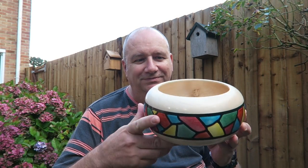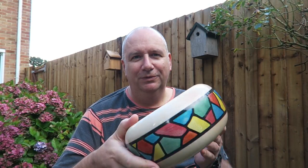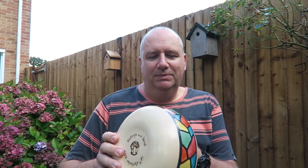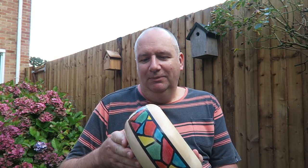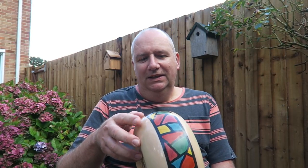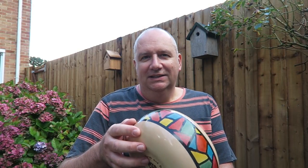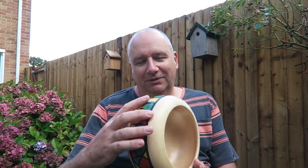Here is the finished bowl — something new, not something I've tried before. A combination of Milliput and Chestnut Products spirit stains. The Milliput forms a hard border between the colours and stops them running and spreading, so you get these nice bold colours. The cellulose sanding sealer in spray form worked brilliantly — no running of colours — and it gave a really good consistent finish with a lovely shine. I'm very pleased with that.